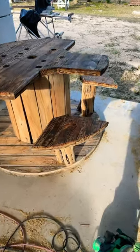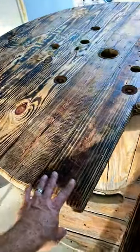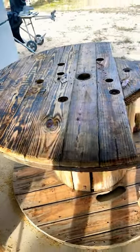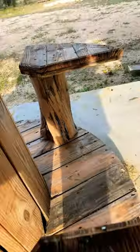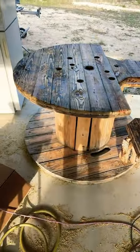Here is the range table that I just made. I did that Shou Sugi Ban finish on the top. I will put some clear stain and some Thompson's Water Seal on it. It's got the same effect on the chairs, and I used some old six-inch cedar post from a fence that just got demoed on our property. I think it turned out pretty neat.